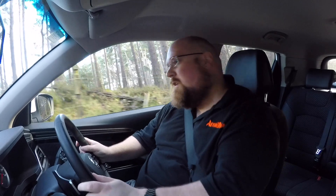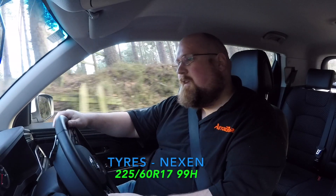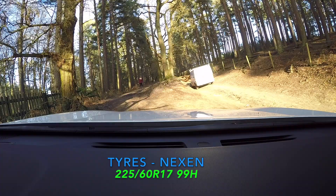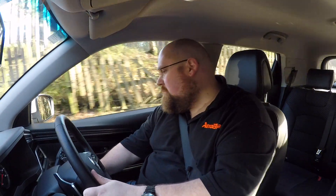If you have a look at the clip you can see a transit van going up this lane, so it's more than capable of doing it. On this Pioneer trim I have got front and rear parking sensors, and I'm just going to deactivate them. We'll go through the muddy bit.